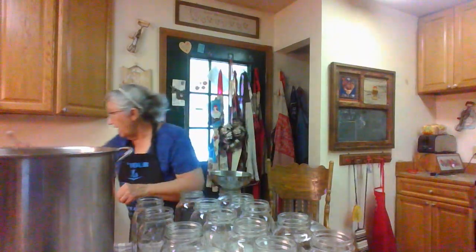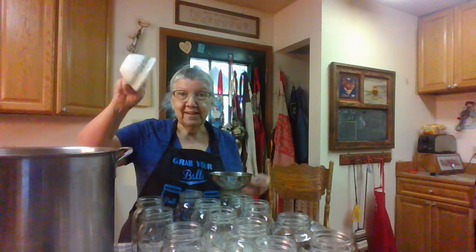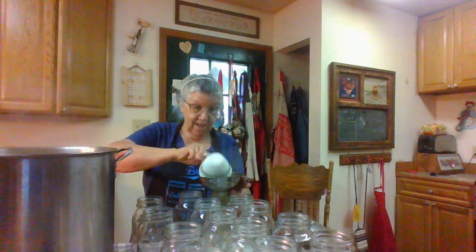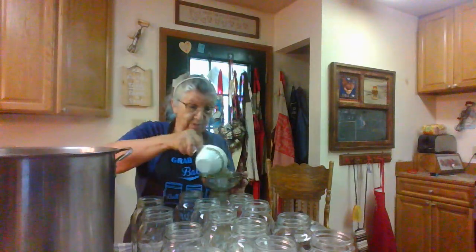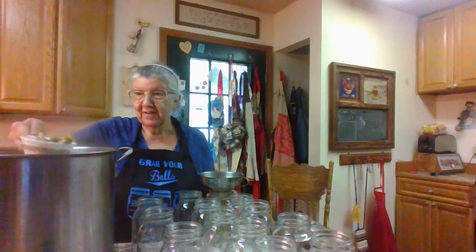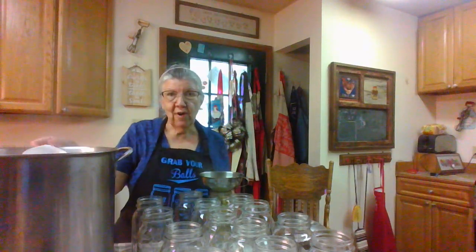Now these are hot, and I've got a canning funnel here. I've had these old Corelle cups — they were my first set of dishes — and this is the perfect thing I use to dip my beans out of the pot. So I'm just going to fill them jars up. I'm hoping I've got 14 pourings. I'm not going to pack them real tight. Hang on a second, my battery's low — I'm going to plug that up.